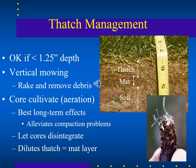About an inch to an inch and a quarter of thatch depth is okay, but too much more causes problems with turf growth. You can rake and remove thatch, core it for aeration, or do a one-time harsh scalping to get some of it removed.